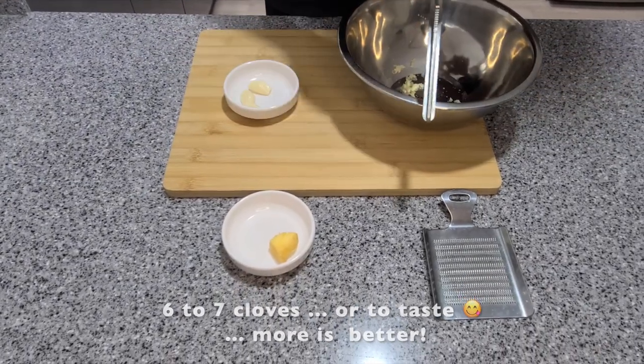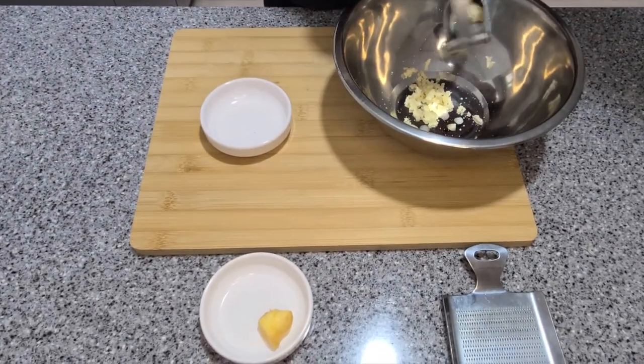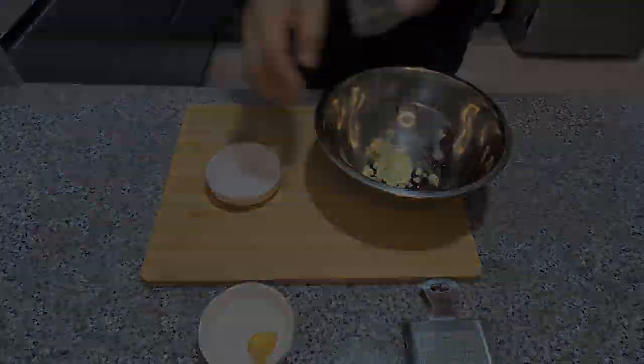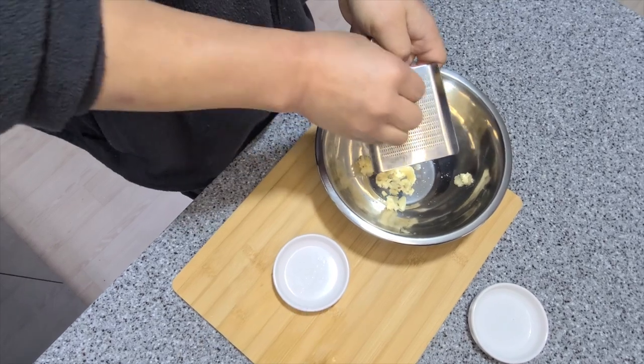That looks just about ready, so set it aside and let it cool. Use six to seven cloves of garlic, or more if you like, and half a thumb-size piece of ginger. Grate or finely dice the ginger.